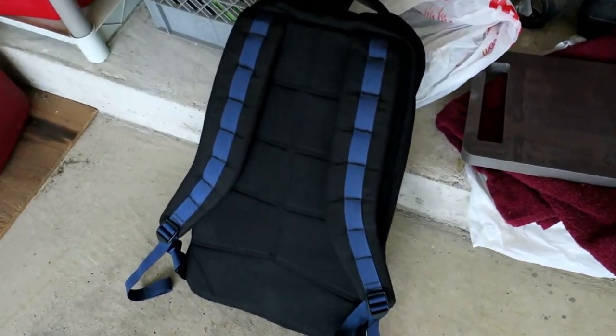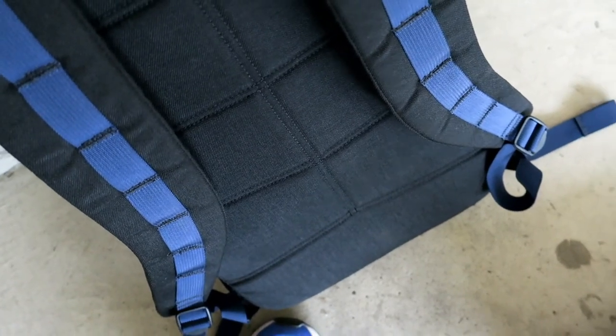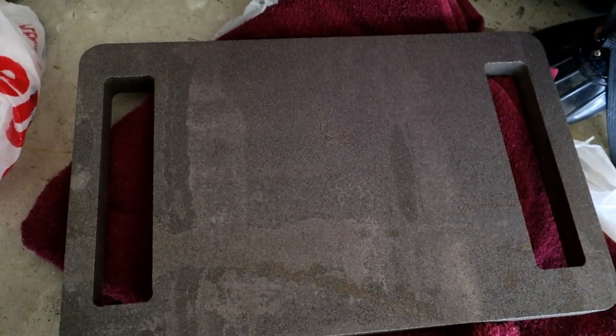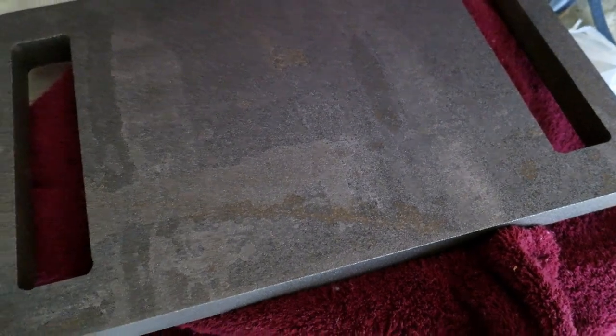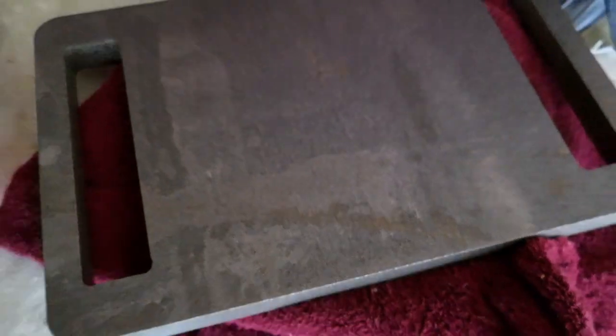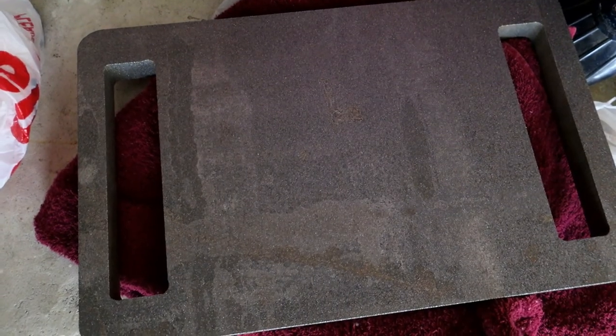We're here in the garage — this is a GORUCK rucker. Inside this pack there's about 30 pounds of weight. A friend of a friend actually got me a 34.5 pound piece of metal that's cut out and machined very nicely, but it's raw steel. He just gave it to me this morning and this thing is already starting to rust.